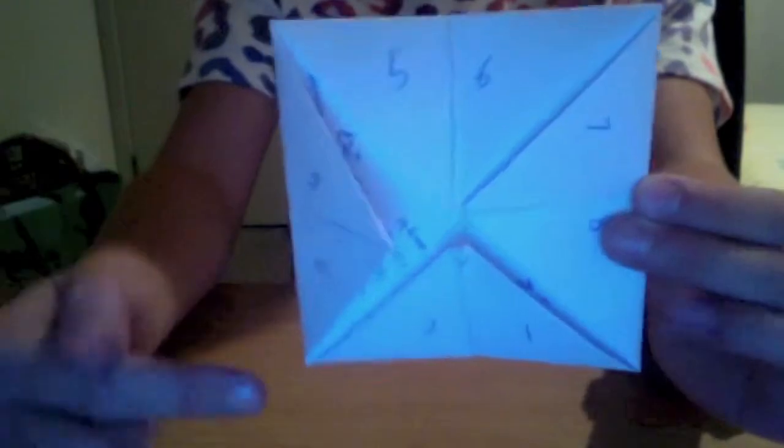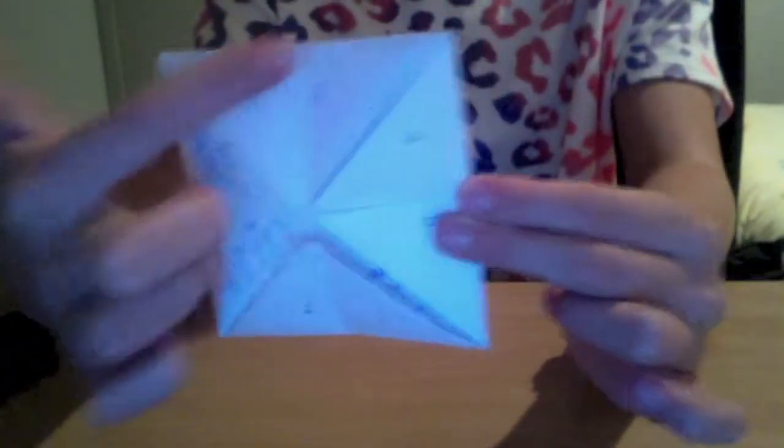Now put numbers on each corner. On the other side write more numbers, and underneath those numbers write different fortunes for each number. For example, you could write 'you will win the lottery tonight.' Once you've done that, put your fortune teller back together.